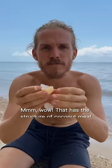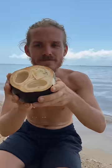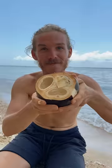It has the structure of coconut meat and the taste is almost exactly the same as coconut meat as well. It's like a coconut inside a black coconut — pretty cool, right?